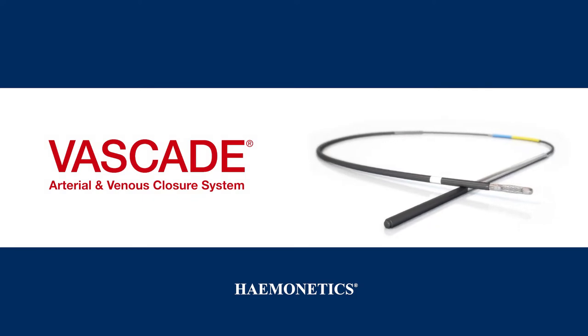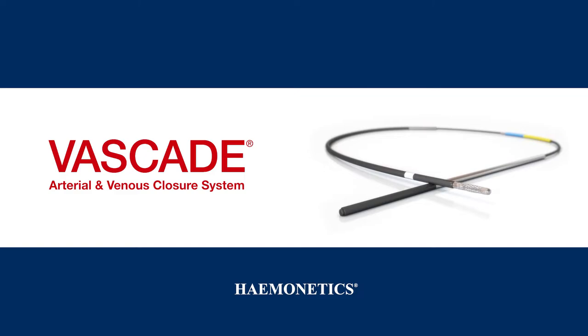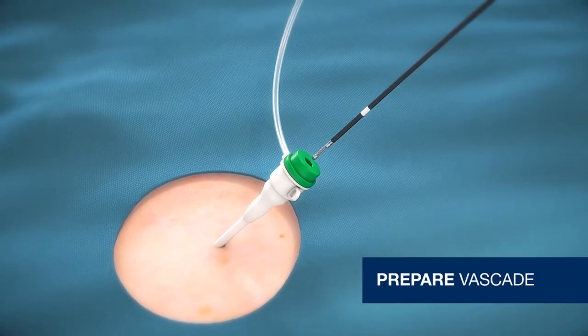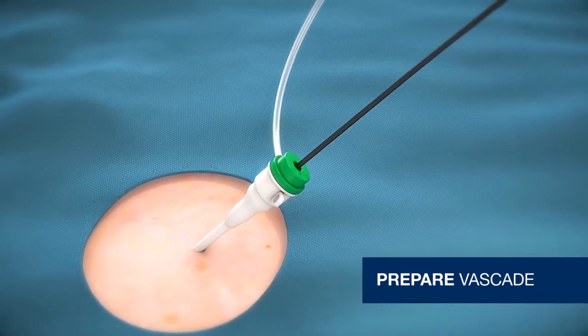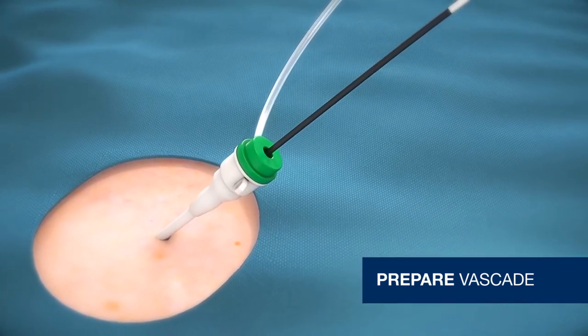Vascade Vascular Closure System enables rapid hemostasis while minimizing complications. Vascade deploys through an existing 5, 6, or 7 French procedural sheath. Prior to Vascade use, flush sheath with saline and dip device tip in saline momentarily.